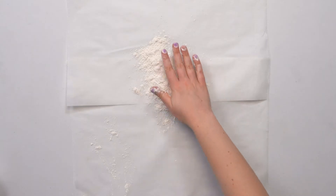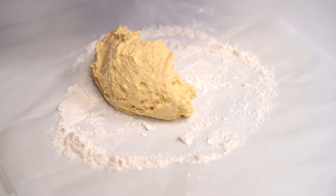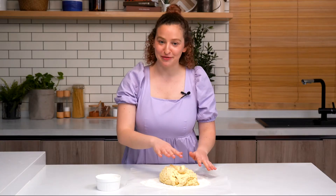To make cleanup super easy, I've taped down this parchment paper and now I'm just going to put some flour on top. Now that I'm all set up, I'm going to transfer my dough onto the surface. Before I divide it, I'm going to flour the top of the dough.